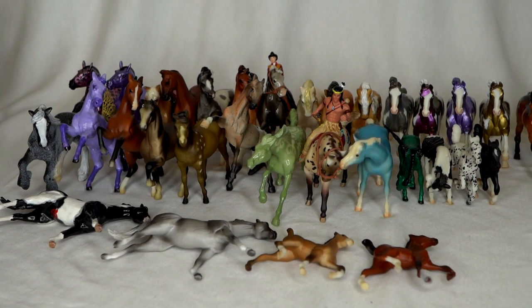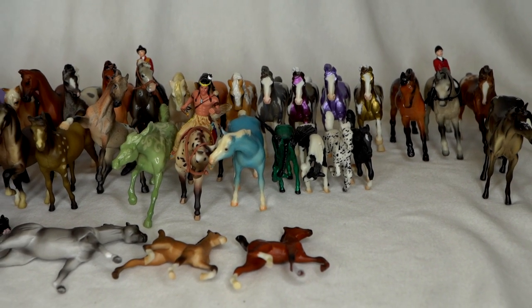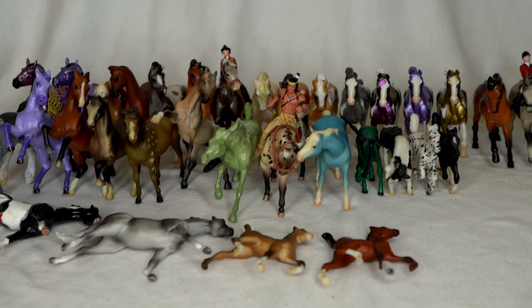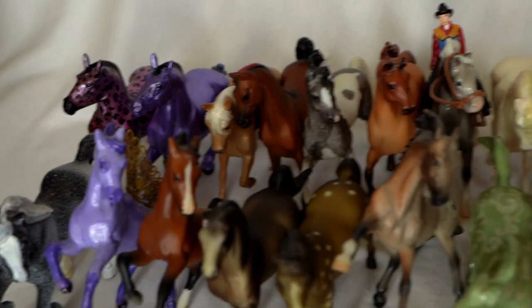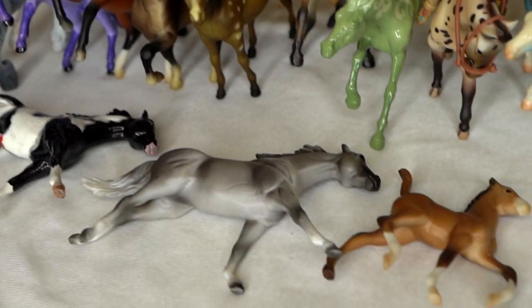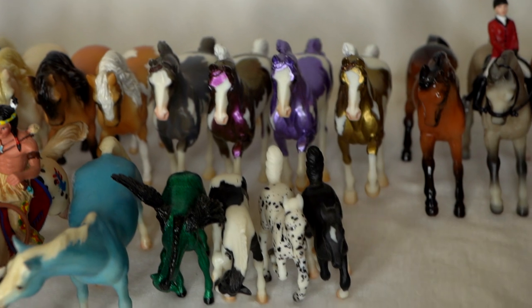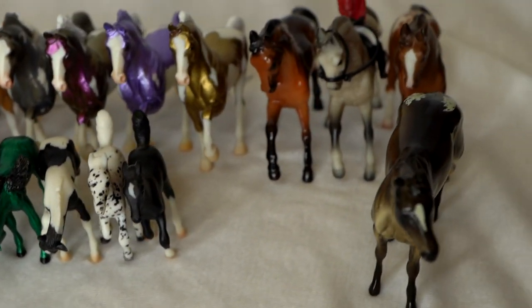I decide to go ahead and line these guys up on the table — there are 35 so far that we've gone through. That is a lot, oh my gosh. So far this has been a fun mix of decorators and original finish stablemates, but we still have more left to go through in this box.